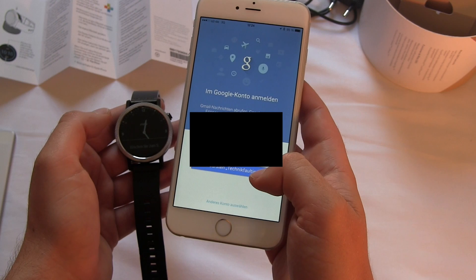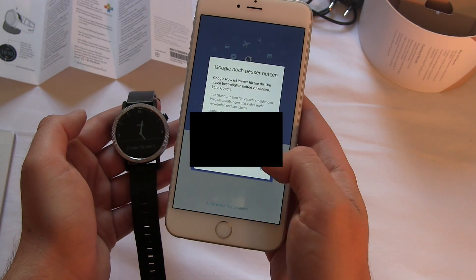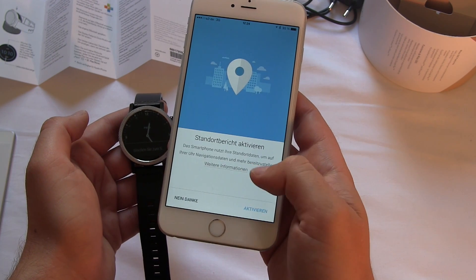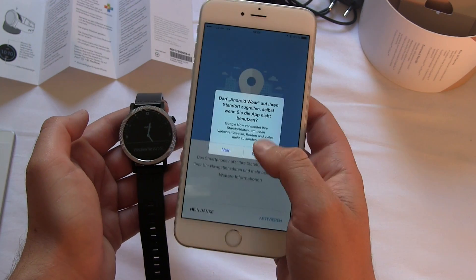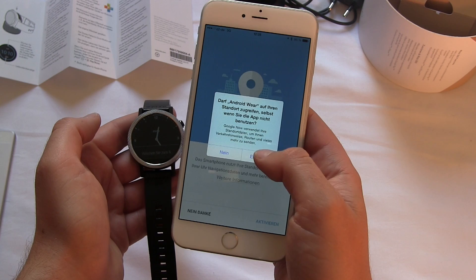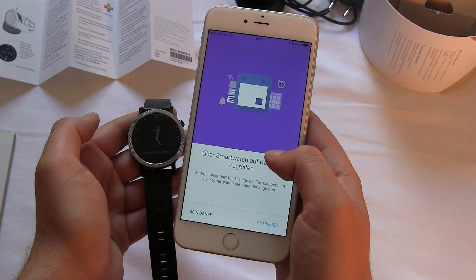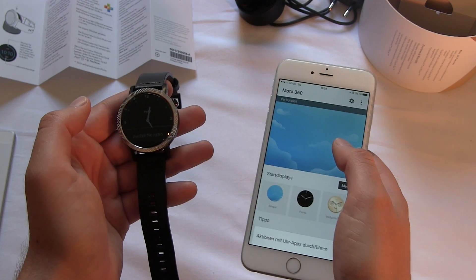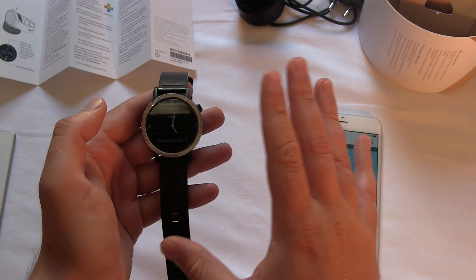Setup is ready. Do I want to connect with my Google account? Yes. Use the Google apps. What about notifications? Yes, please. What about GPS location? Yes. Do I allow Android Wear to use my GPS information on the iPhone? Yes — it's nice that you can allow or deny this stuff on iOS. On Android, with the next update in Android 6.0 Marshmallow, you can get the same features.